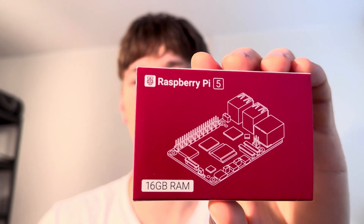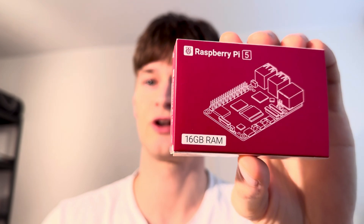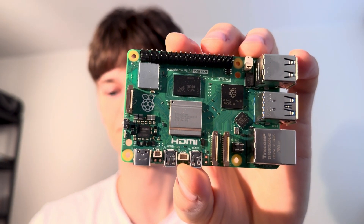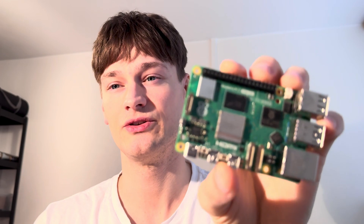I have here the new 16GB RAM version of the Raspberry Pi 5, and I want to compare it with the old 8GB version and with other options. Many people think 16GB of RAM is overkill, but I don't think so. Let's open it up — it opens beautifully and here we have the 16GB Raspberry Pi 5. Many people ask why you actually need 16GB of RAM, and my answer is: for AI robotics. More GBs, more fun.